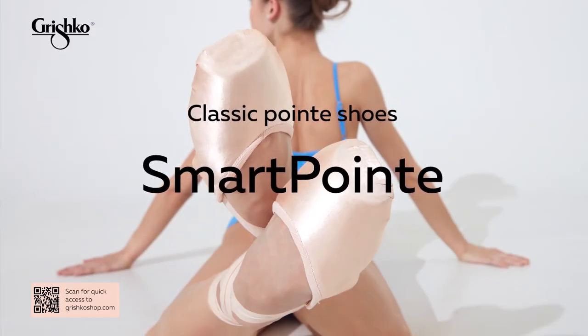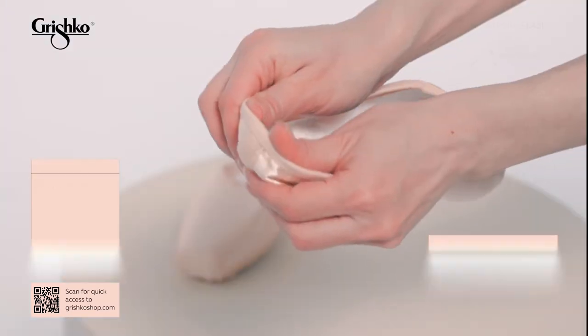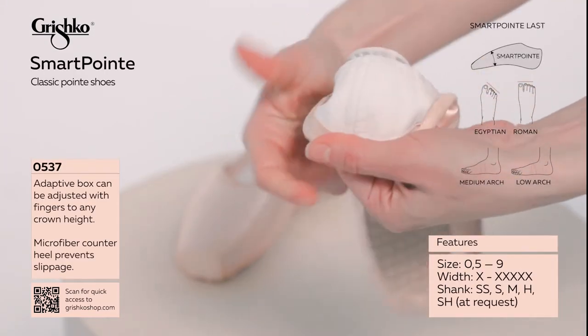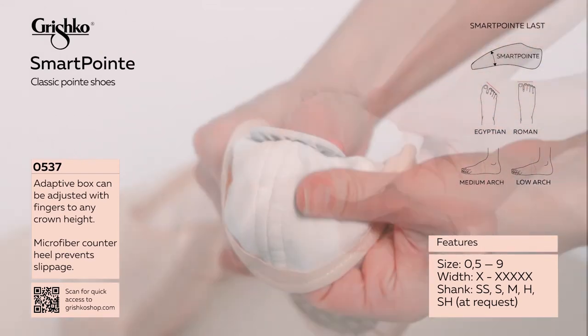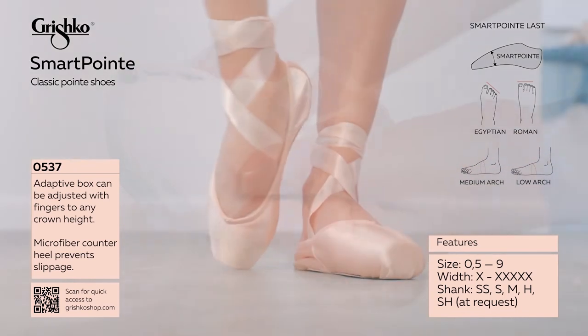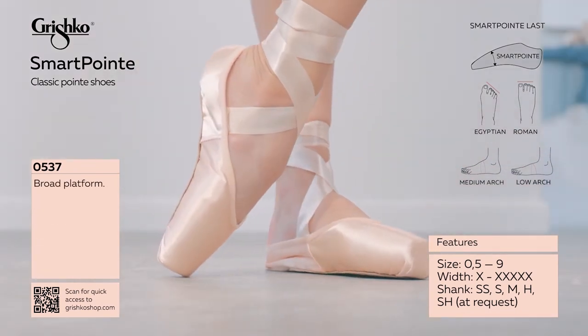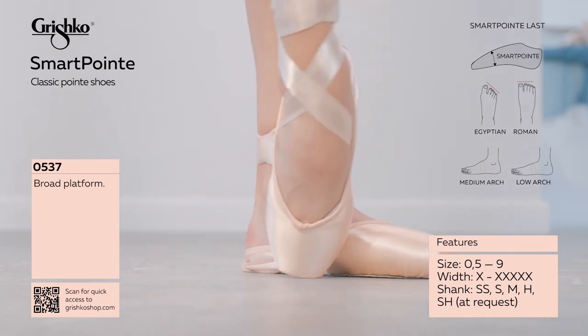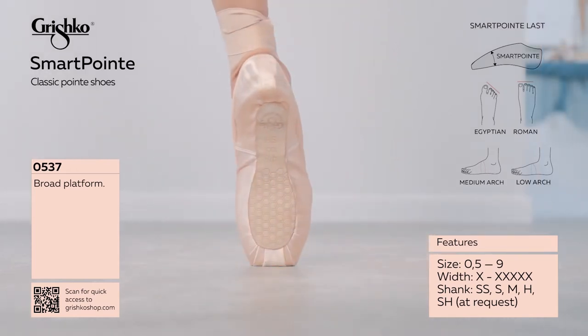Smart Point is a last and shoe that was a decade in the making, featuring a wider metatarsal area and low crown, ideal for dancers with shallow wide feet that require a flexible shank and high wing support.